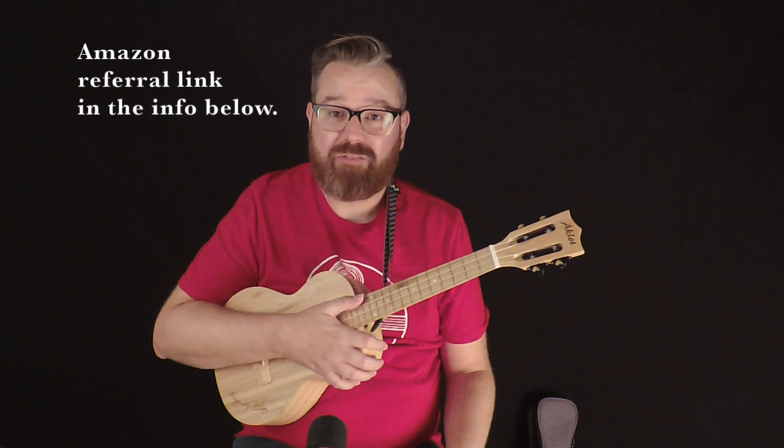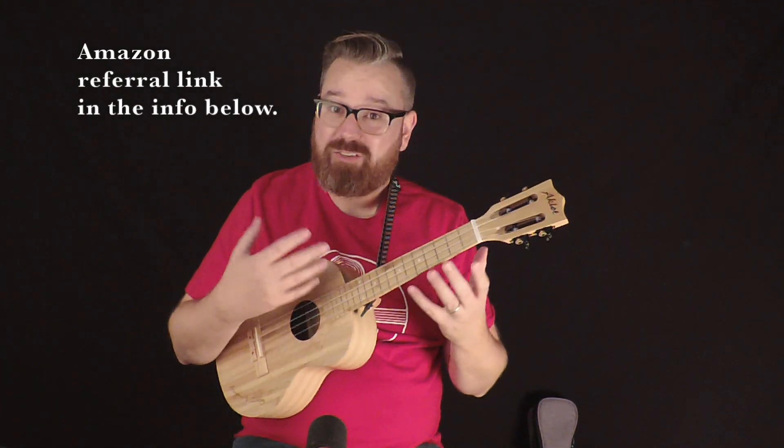This is a tenor size ukulele, so if you are coming from a small ukulele to a bigger size, this would be a good upgrade for you.